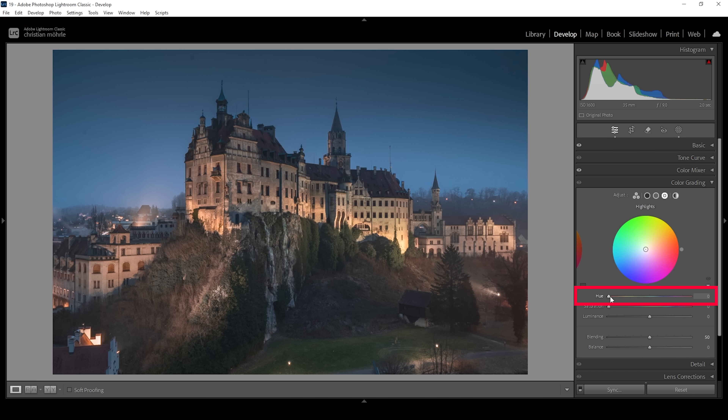At the moment we're not seeing any change because we need to adjust the saturation slider for it to kick in. I want the highlights to be super vibrant, so I'm pushing the saturation quite a bit. Now you can see the image is changing because we are adding this warm orange tone to the highlights, which was not there before. Let me turn off the split toning to see the difference from before to after — you can see this will not only affect the subject but also the sky since we have some highlights there as well.